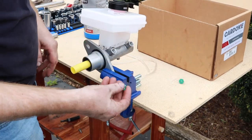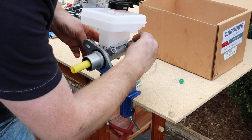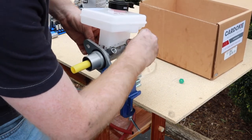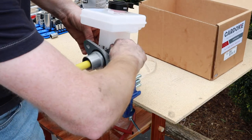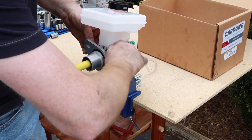Alright guys, here's the new one. I've got it in a little vise out here. It comes with these little screw-in bleeders. They're just plastic so you don't have to get them tight — just do a quick bleed on them.